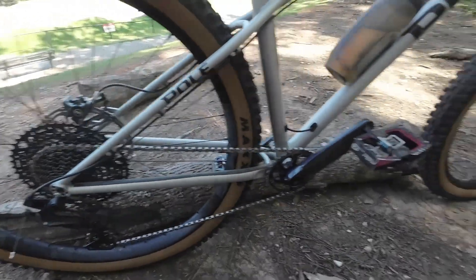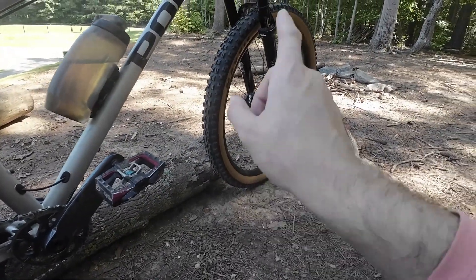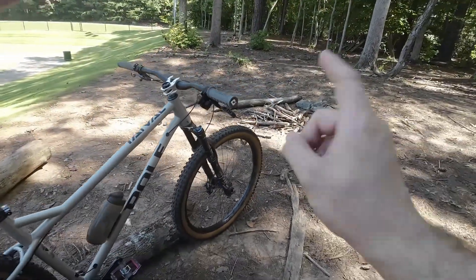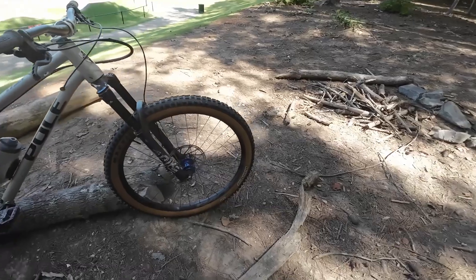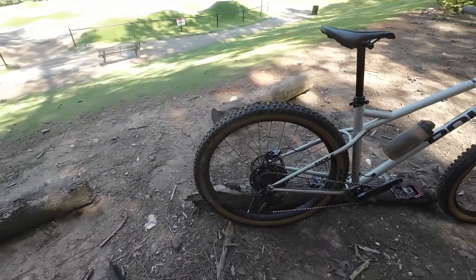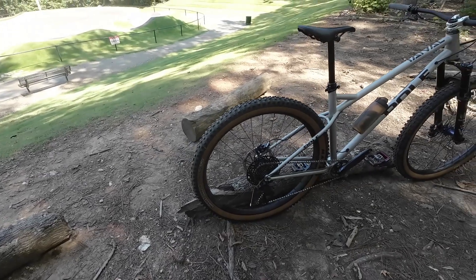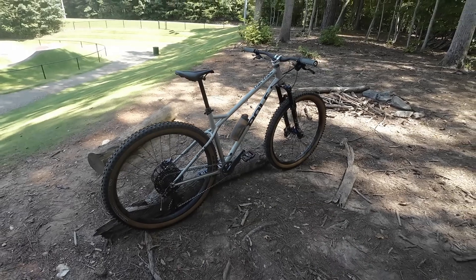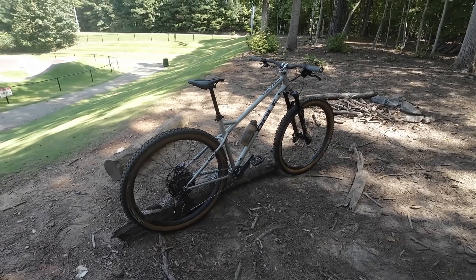These are my Mallet pedals — love them, run them on almost everything. The wheels are a custom-built set of Hope Pro 4 hubs with Brace Face Arc 40 rims. In the front I'm running a Maxxis DHF 29 by 2.5, and in the rear a DHR2 29 by 2.4. Honestly, I really like the tan wall — the tan wall was mostly the reason why I got it in the first place.